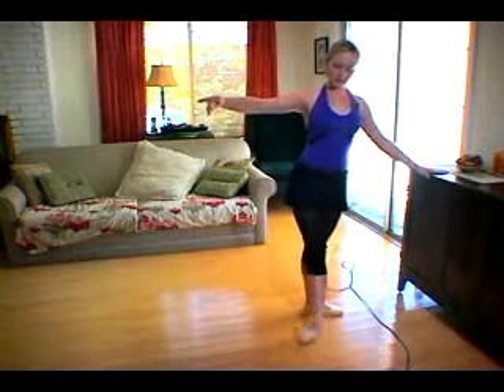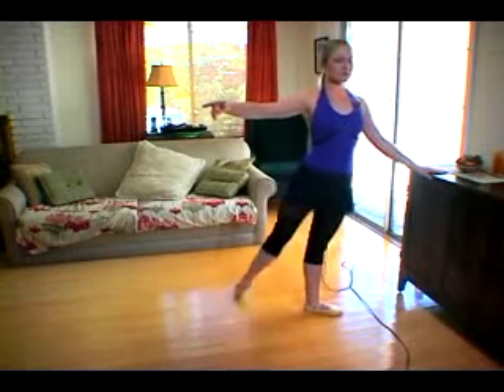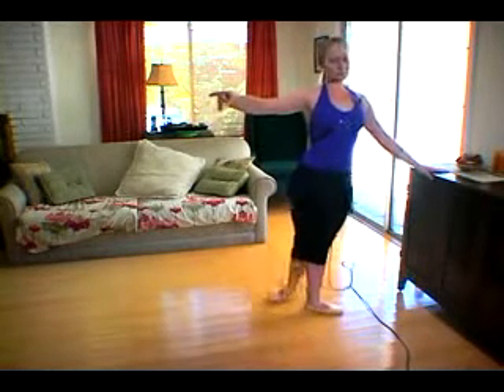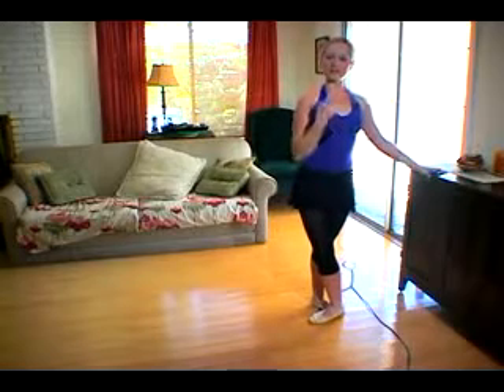Same thing to the back, two, three, tendu back, front, two, three, tendu front, one tendu back, one tendu front, pique, pique, pique, fifth. Then just go to the other side, do the same thing, and come on back.